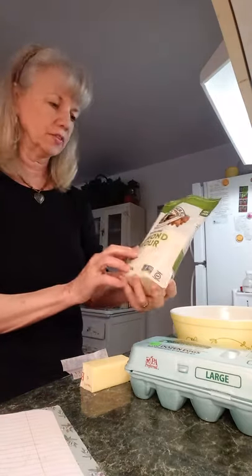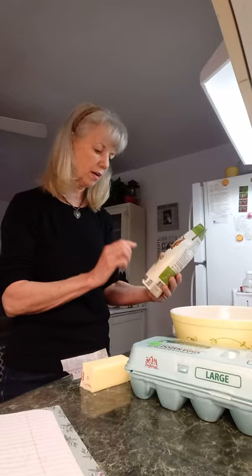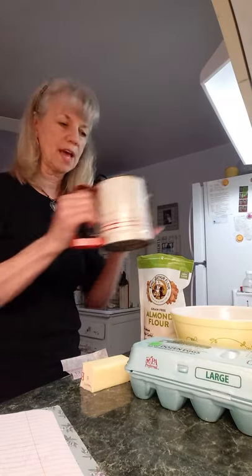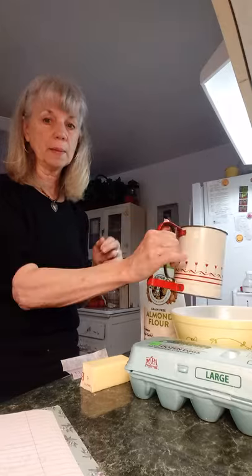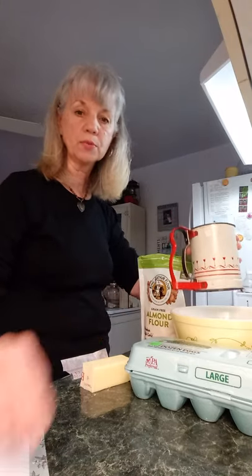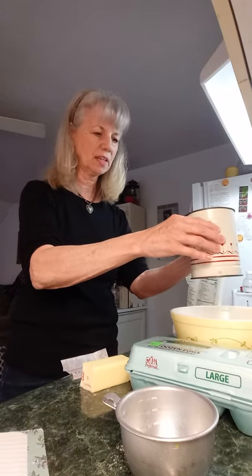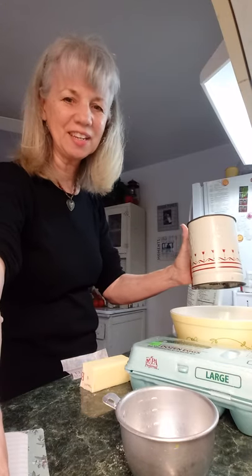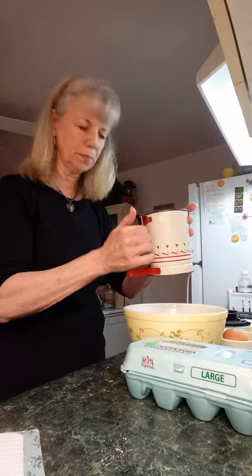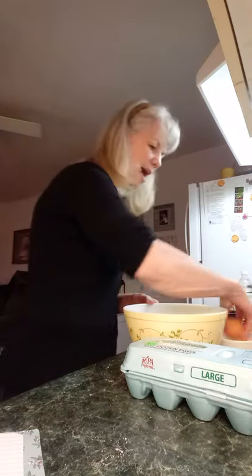And one and three-fourths cups of almond flour. This is the King Arthur brand — I've had different brands and I think they're all probably the same. This is not the fine almond flour, so I'm going to go ahead and take the one and three-fourths cups and sift it into my bowl. I'm sifting that, and I think I need a bigger sifter — this one's not real big. The almond flour has been sifted and it's in the bowl.